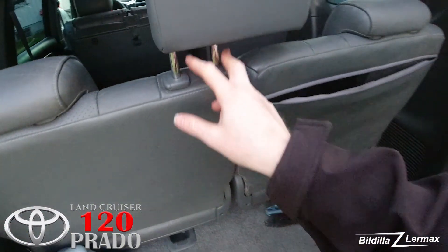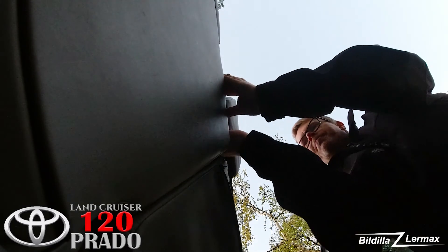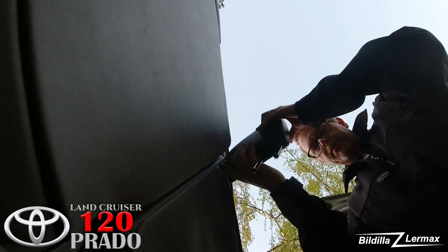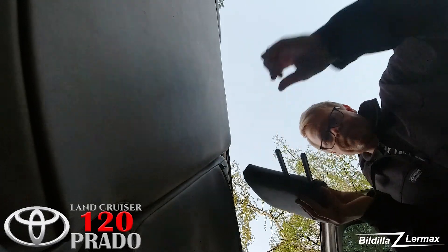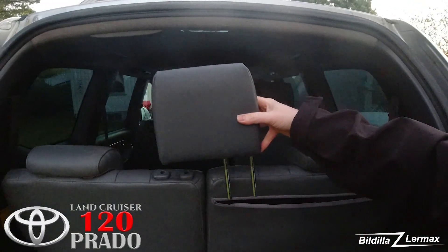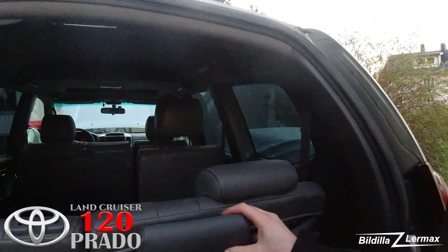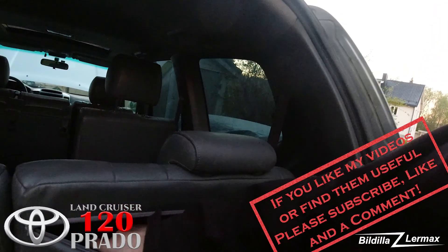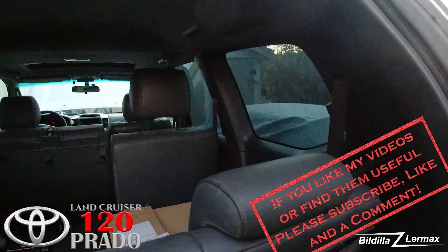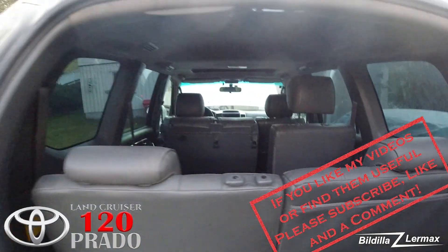Let me put it on camera again. You take off the headrest, you have to turn it around, and then it goes down into the two holes here. It went right into place — just close it off.